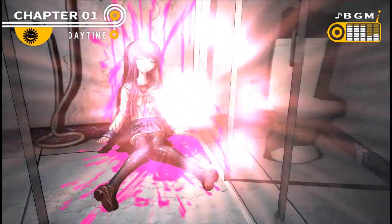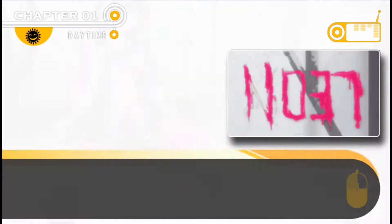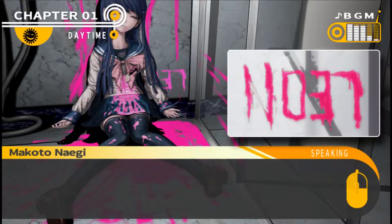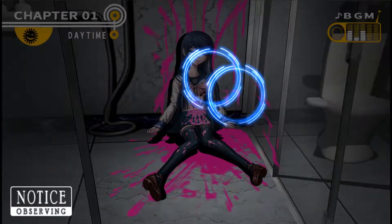Oh, the words behind her! I looked past Saika to the wall behind her, and there I saw written in blood the numbers 1-1-0-3-7. Probably some sort of clothing number, or maybe something else. Did Saika do this? One-one-zero-three-seven.